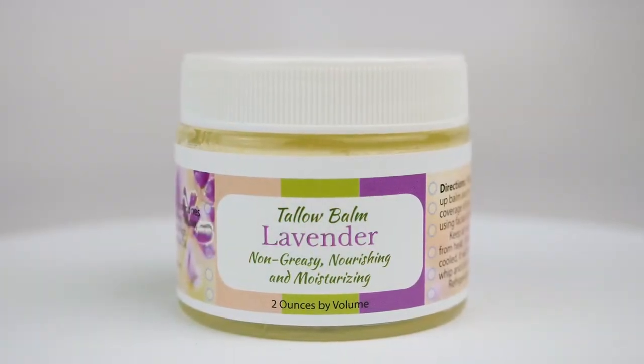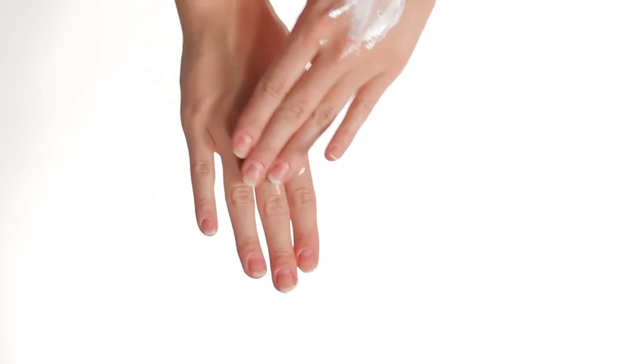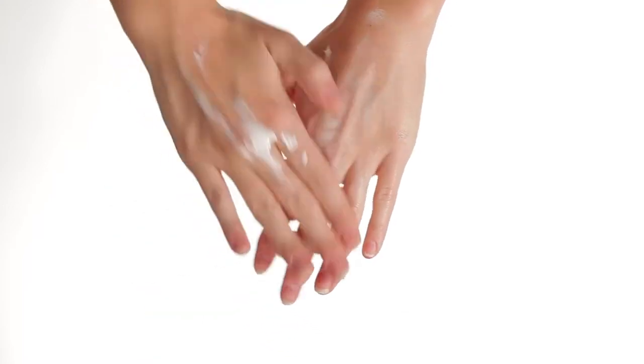We make some natural skin care products and I'd like to show you our tallow balm. We spend all this time detoxifying our bodies, breathing clean air, drinking clean water, and sweating in our sauna, but what are you putting on your skin? That's another pathway to either nourish the skin or to introduce more toxins. So we recommend using tallow balm.